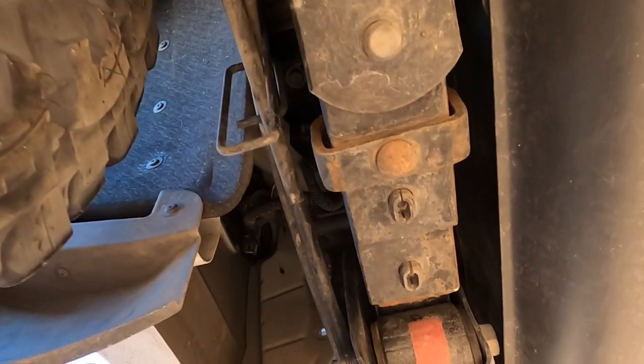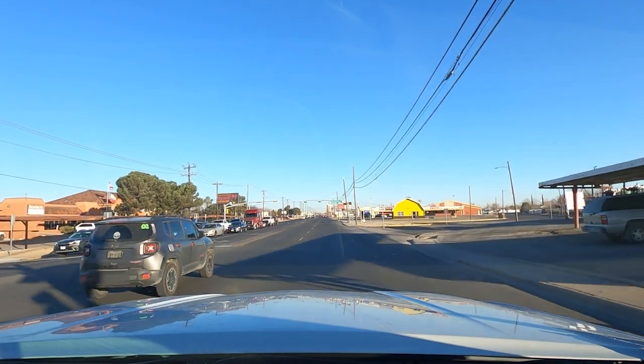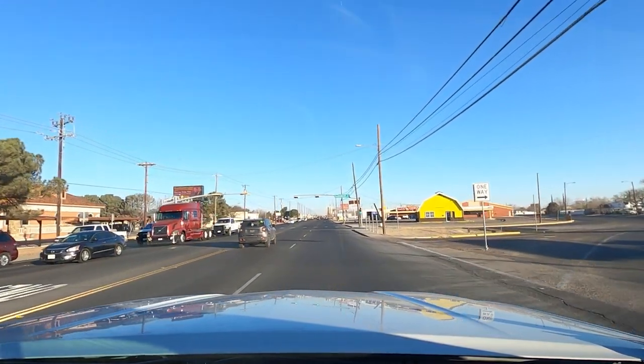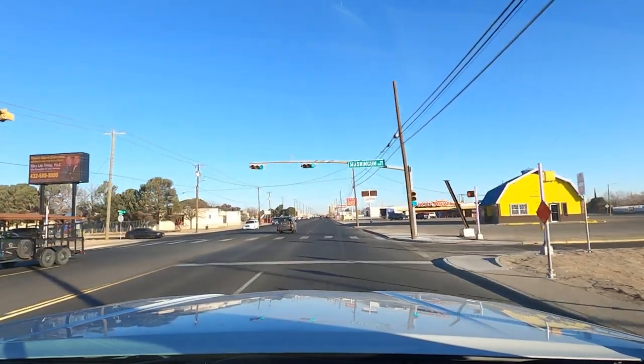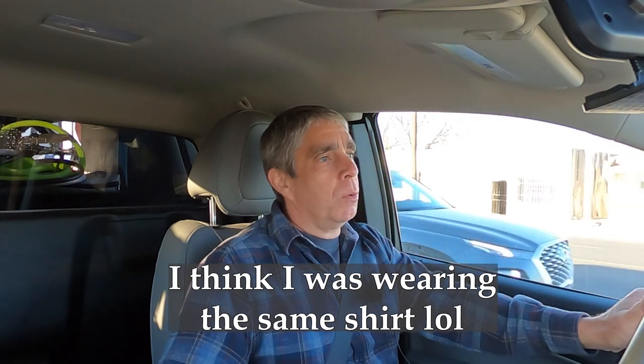I have a video where I did some work previously on the leaf springs, so these are not stock leaf springs. I added two leaf springs to each side of the axle, so the stock leaf spring pack has an additional two leaf springs. The work I did previously wasn't like they totally ground-up built a brand new leaf pack for me.